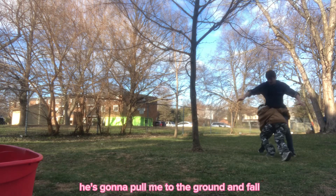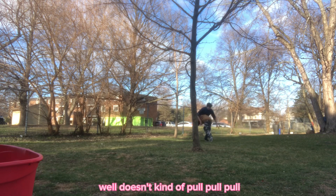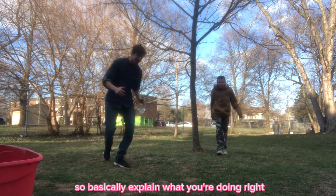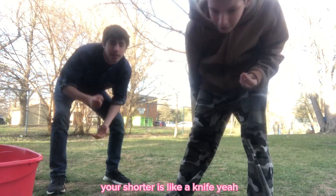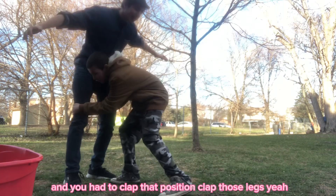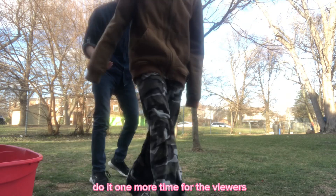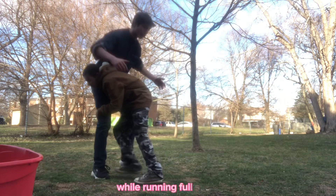Basically, you're like a clip pushing with your shoulder into his leg right here — your shoulder is like a knife. Just stab into it, boom boom, and clap those legs together. Hold on to it while running full speed.